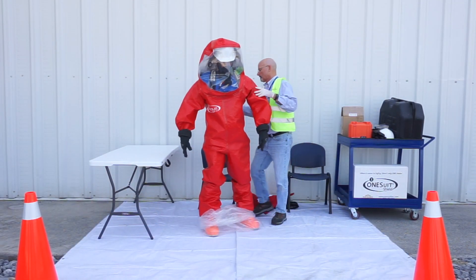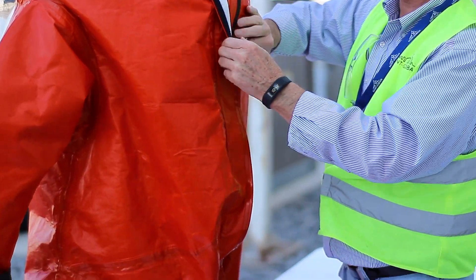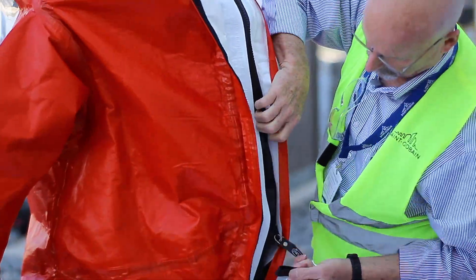If needed, the assistant will pull up the boot flaps on the suit and undo the outer boot laces. Standing straight, the assistant will undo the protective flaps covering the zipper and completely unzip the suit.